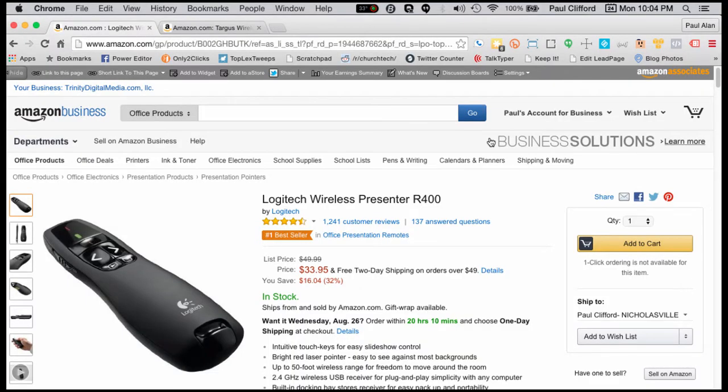Here we are in my browser, and you'll notice that the first one we have on deck is a Logitech — the Logitech Wireless Presenter R400. I'm going to put the links down below the video, so just scroll down and click on those. It's an affiliate link, but it doesn't cost you any extra, and it helps pay the bills here.